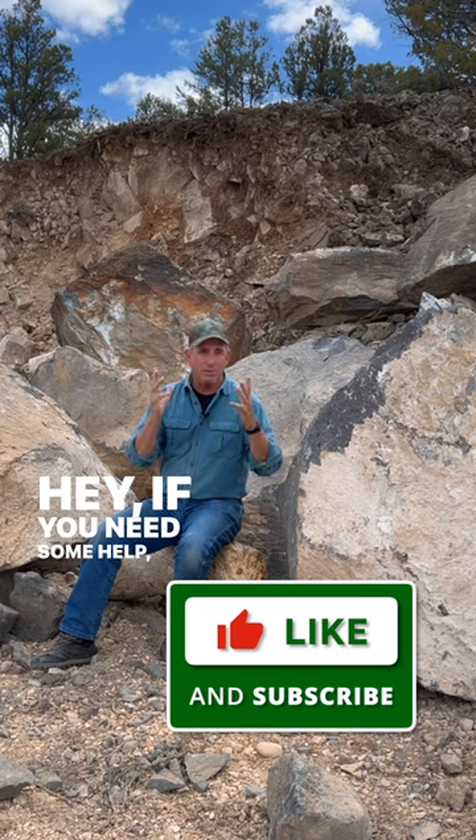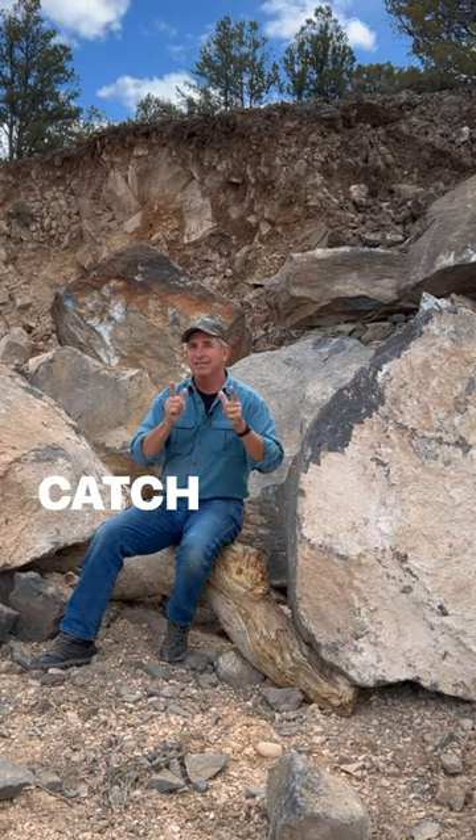If you need some help, I'm always available. Always to your landscape success — catch you on the channel.